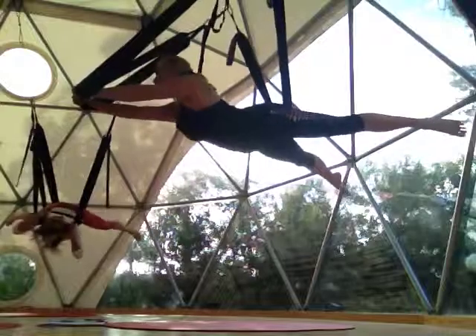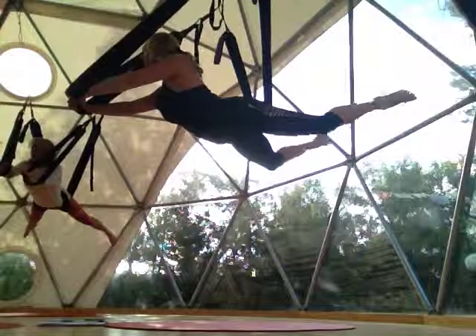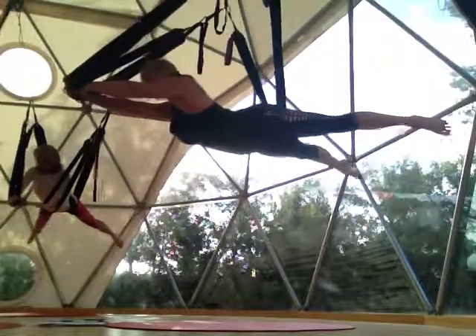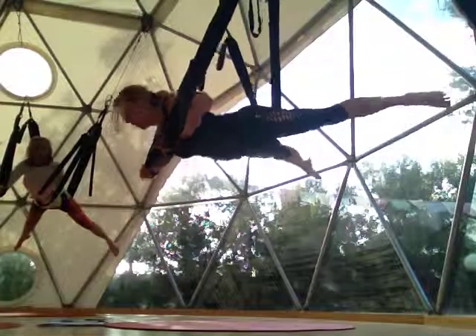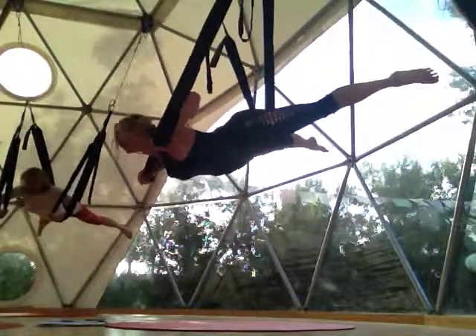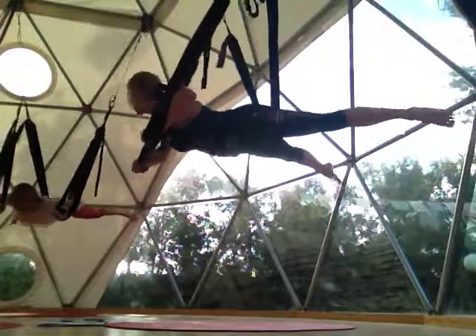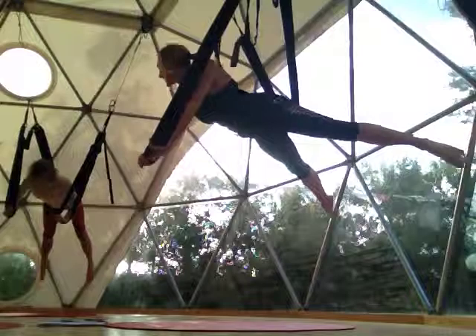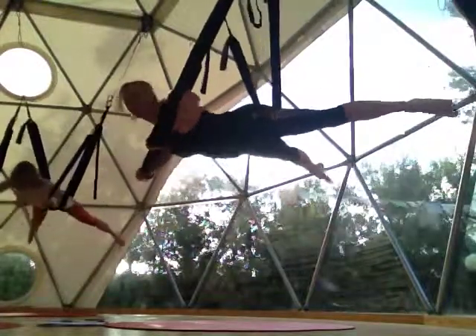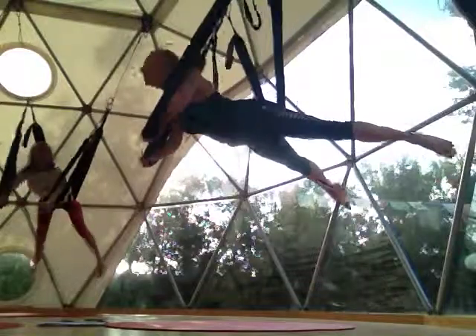Once we're in super fly — just bend your knees — super fly chaturangas. Ten. Keep your legs dead, core in, flat back, core in. Keep your core tight. Very good. Looking good. Beautiful.